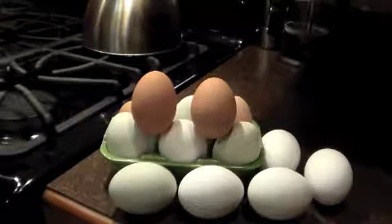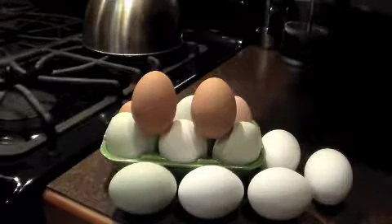Give a man an egg and he'll eat for a day. Give a man a chicken and he'll eat for life. One of the side effects of being a chicken owner is having too many eggs. So today I'm going to talk to you guys about making some quiche.